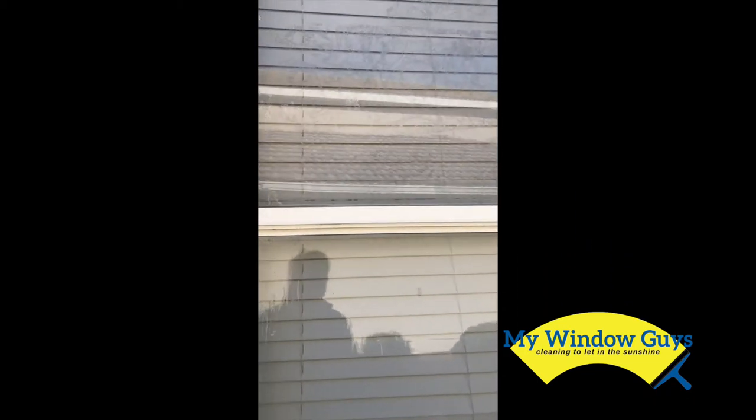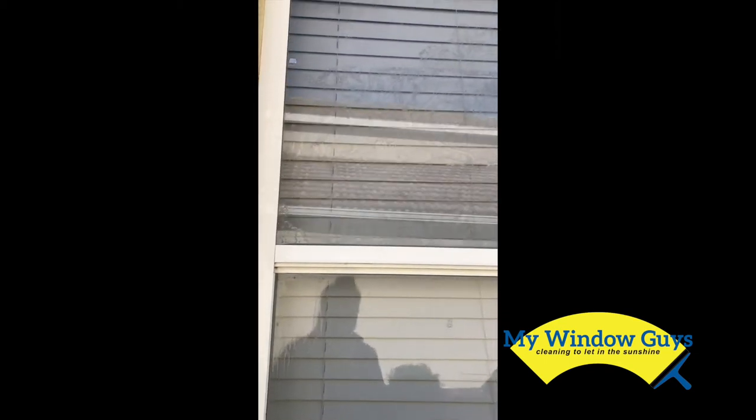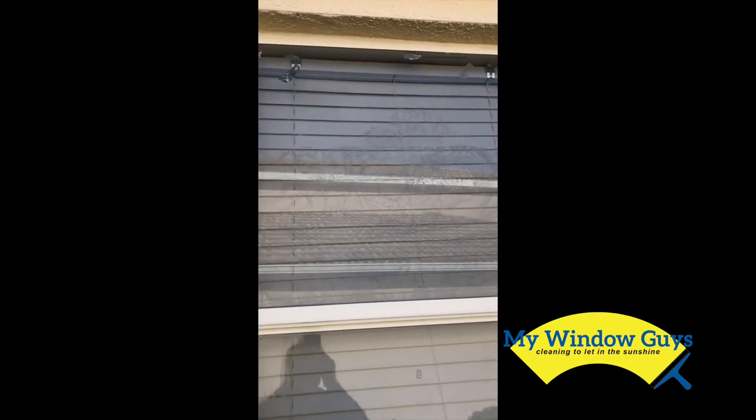So, going the extra mile for you. This is Razor Blade with MyWindowGuys cleaning to let in the sunshine. Hope you all have a wonderful day.